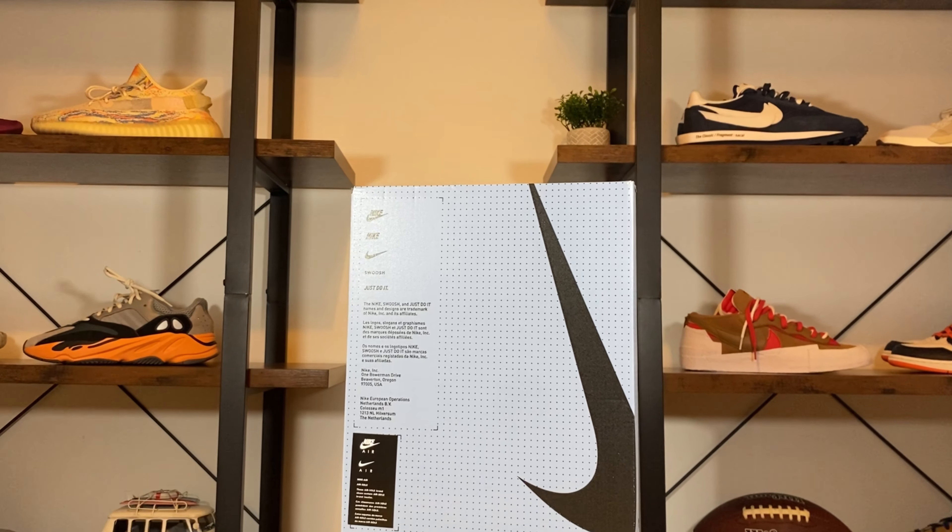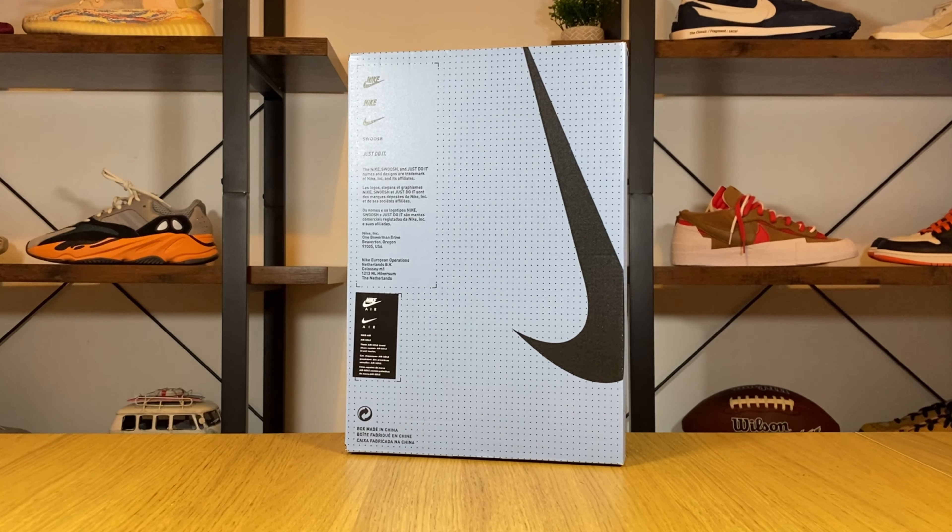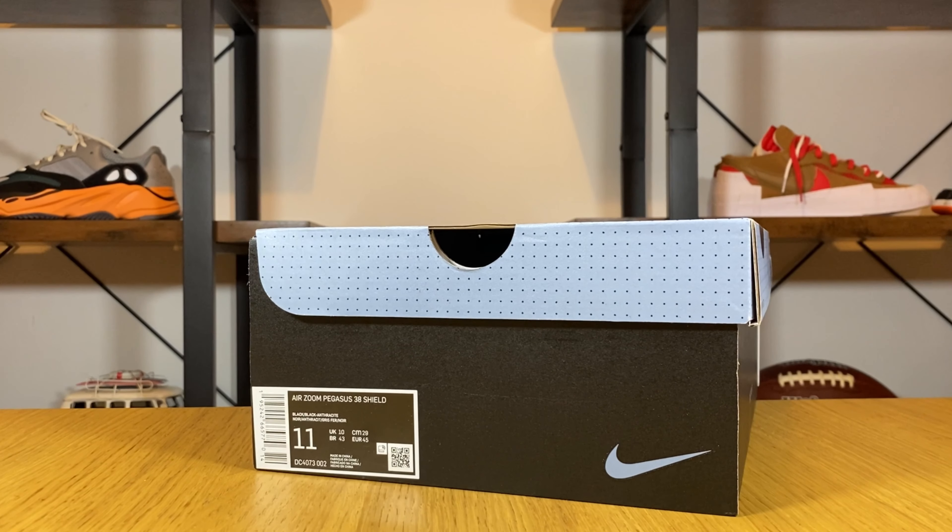So let's go ahead and take them out of the box. As you can see this time we don't have your usual brown or orange color for the box. We're gonna have this gray and black and we're gonna have a lot of writing here on the top. We're gonna have this big swoosh and the sizing tag on the side. So let's go ahead and take them out.